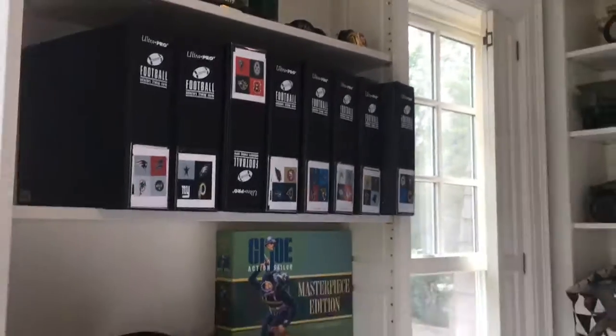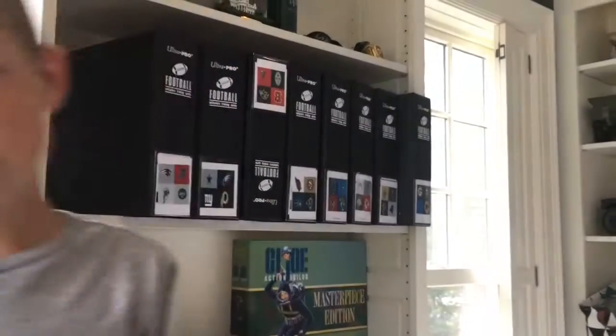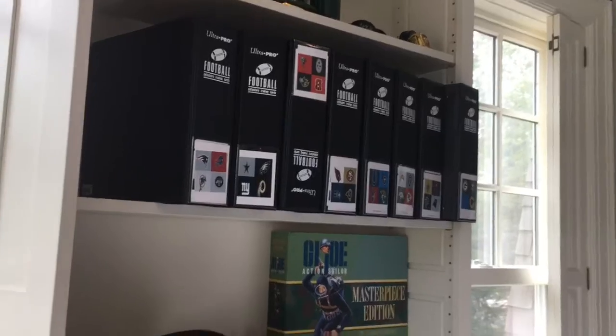I'll do it like sections — this division, this division, and all divisions at a time. But if you guys want to see that, just tell me. I got some awesome cards.